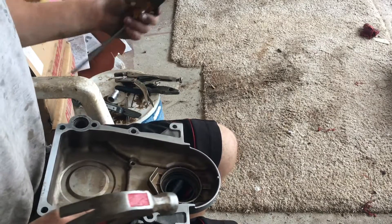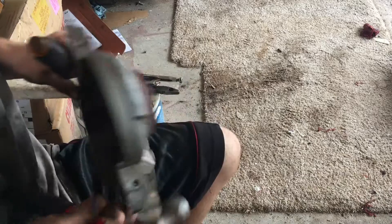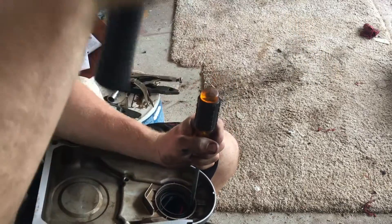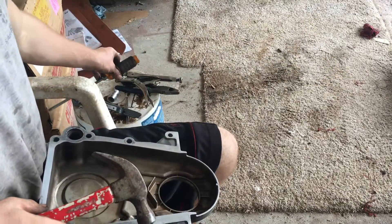This is how I install my timing chain cover. To take the seal out of the timing chain cover, just get a screwdriver and a hammer and bang on the back of it — it'll pop right out.